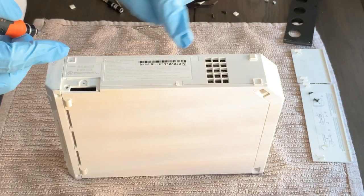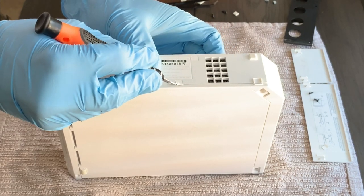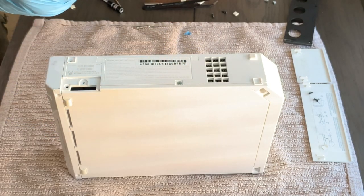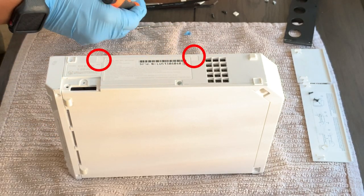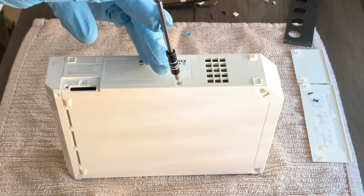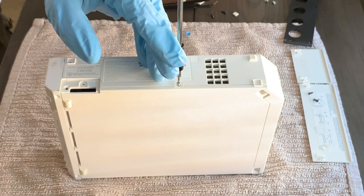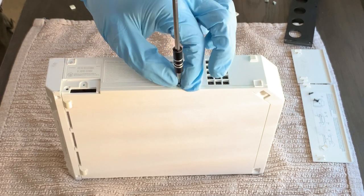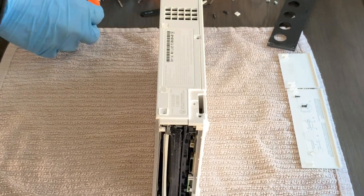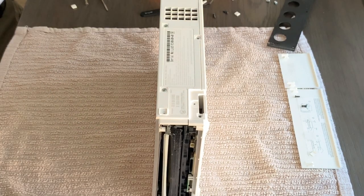On the same side as the battery compartment, there are three hidden screws underneath pieces of tape. Use your flathead screwdriver to pry up the tape to reveal the screws. Go ahead and remove the first screw, but remember there are two other screws also hidden by tape. Remove those screws as well, take your time setting them aside.